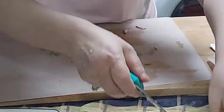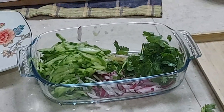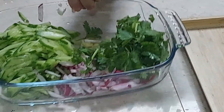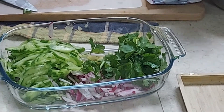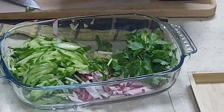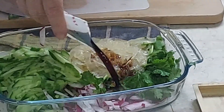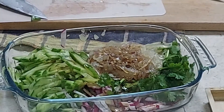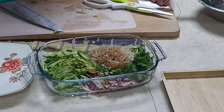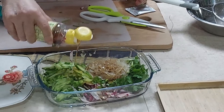Cut the coriander leaves. These are the prepared ingredients. The jellyfish from the packet has been washed, and now we add soy sauce from the packet.